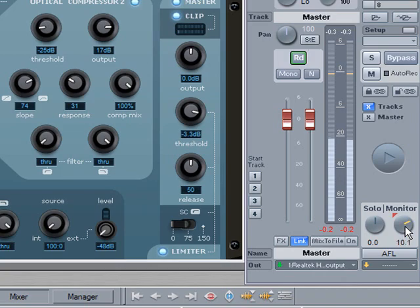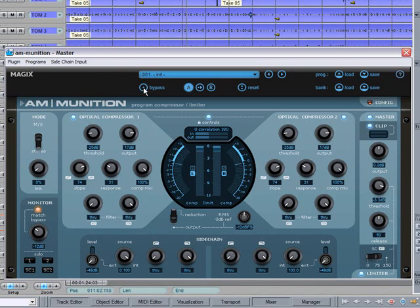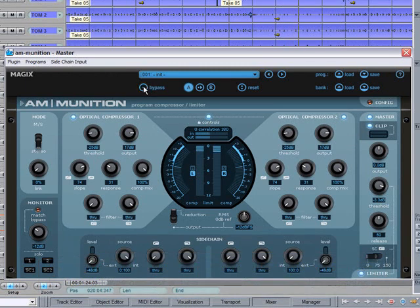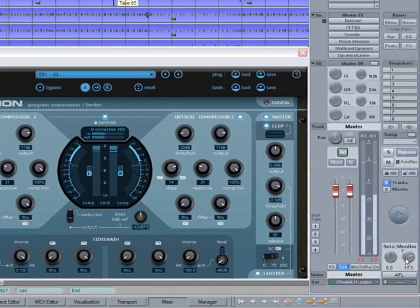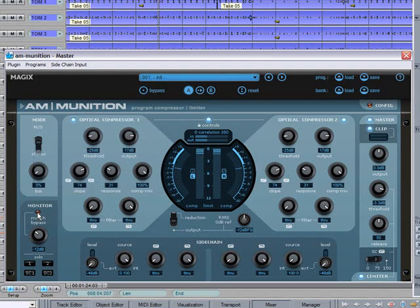So that's the processed signal. Click on bypass to hear the original signal, and then back to processed. By using this method you can make a sensible comparison between the two and get a better idea of what is really happening. When you are done comparing, clicking on the flashing light will take you back to the original process level — remembering to reset the monitor control to zero.